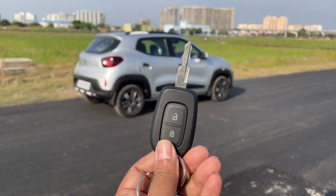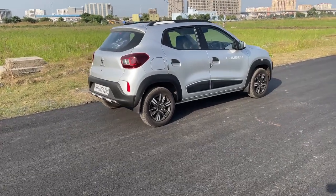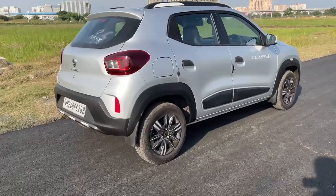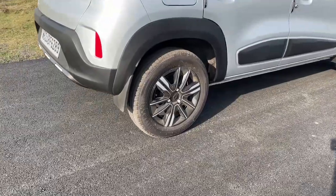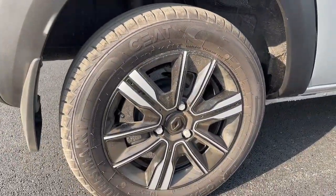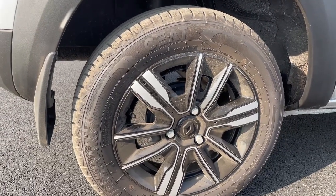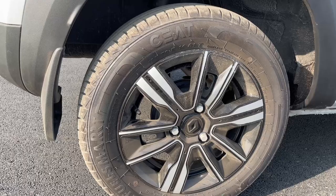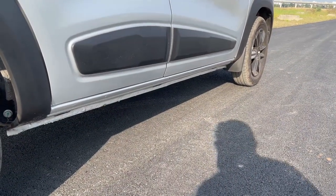There is no lock or unlock. We are looking at the alloy wheels. This is the steel wheel area. There is a 165/70R14 tire spec. There is a lot of ground clearance — a lot of clean ground clearance.